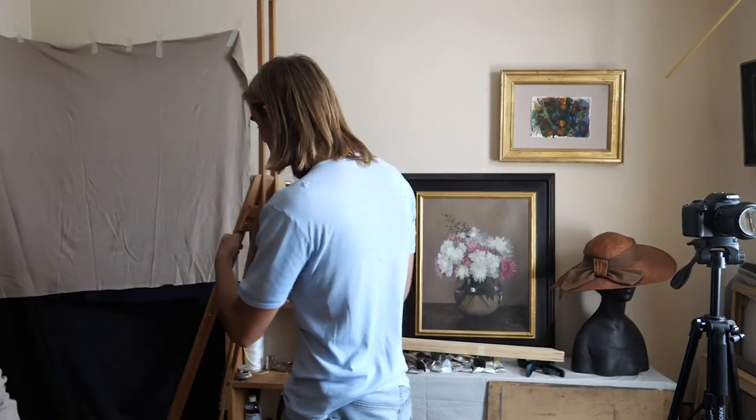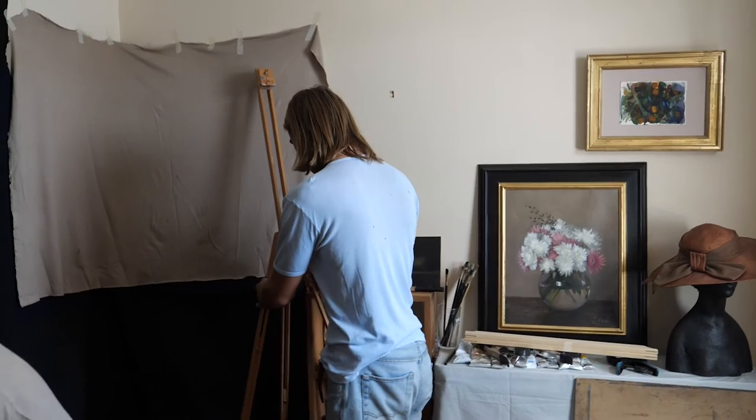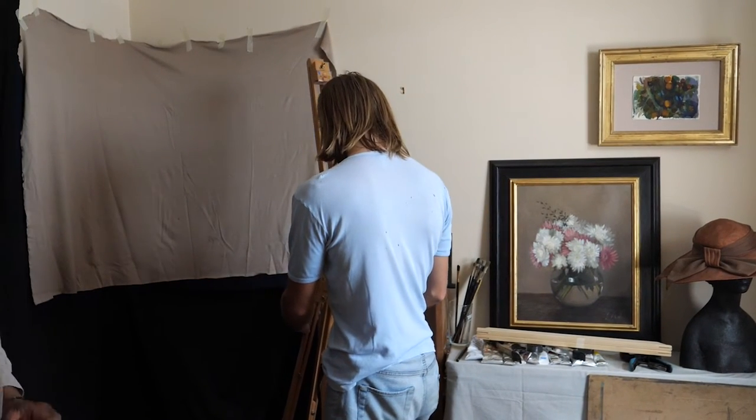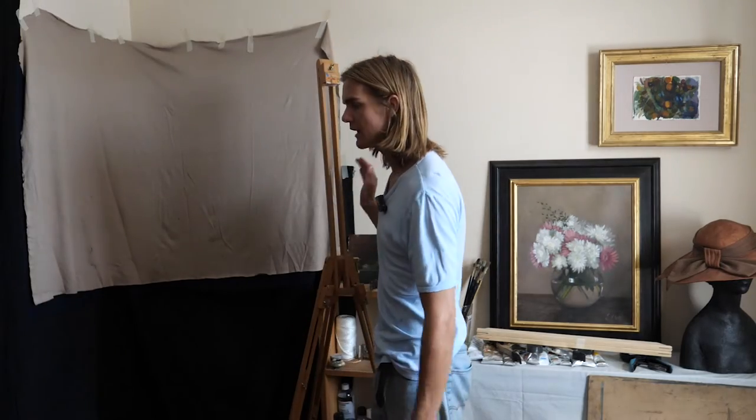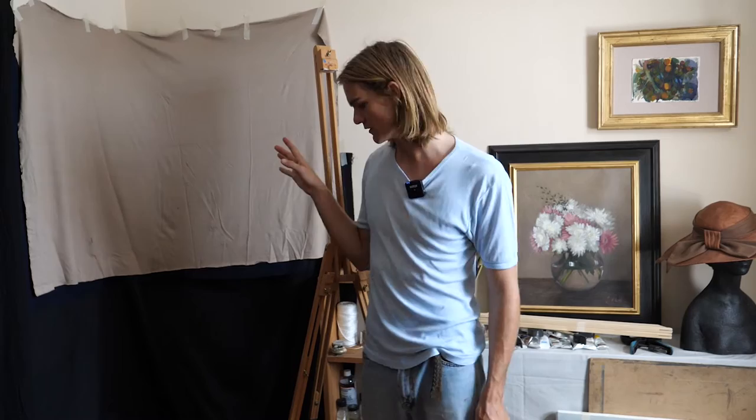So what you want to do when you're setting up a portrait, if you're going to be doing it to the scale of life, you're going to want to try and line it up with the model. I'll tell you a bit more about that more specifically in a moment.